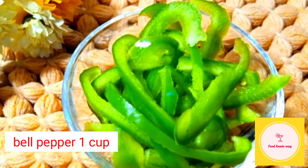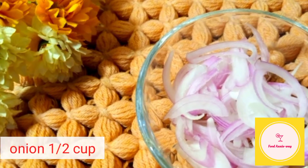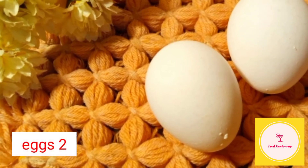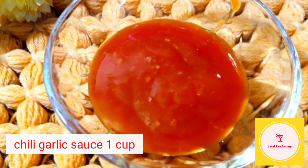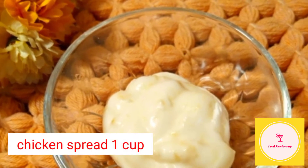Bell pepper 1 cup. Onion 1 cup. Egg stew 1 cup. Chili garlic sauce 1 cup.